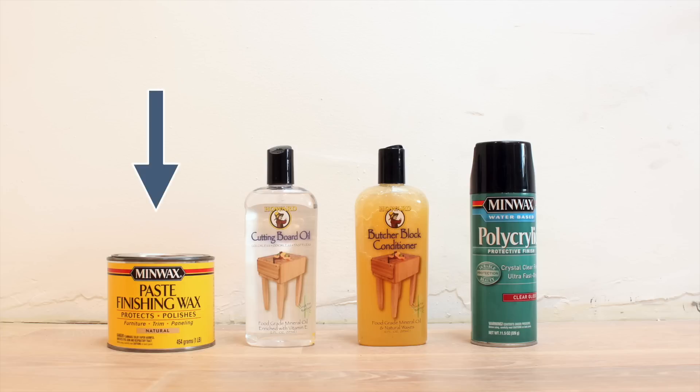To recap: paste wax is my number one choice. It goes on fairly easy and the finish is dry and matte, so aesthetically I like it because it doesn't look like plastic, and from a livability standpoint the oil won't rub off on your clothes if you brush against a piece of furniture. Cutting board oil would be my second favorite option — it doesn't dry as quickly or completely, so there's a tiny hint of oily residue, but not enough to really rub off on clothing, and it's really easy to apply.